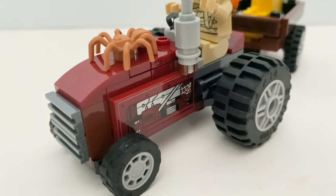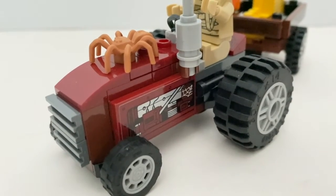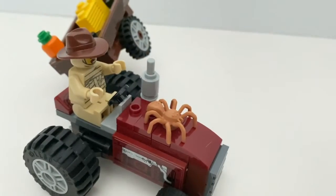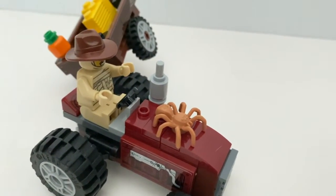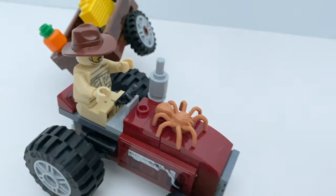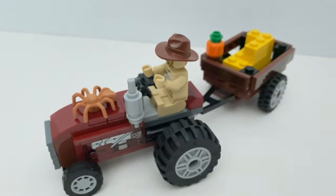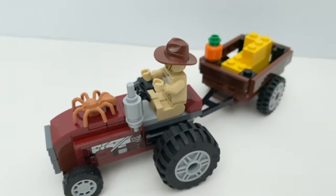They use stickers to give a bit more decoration, and the stickers on each side are different. You also get a spider on top of the tractor, but in size comparison this is a massive spider. You also get this muffler on the side, and I think this tractor is small but very well done.